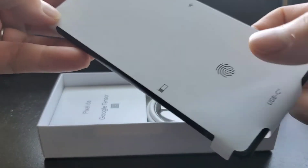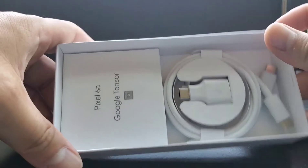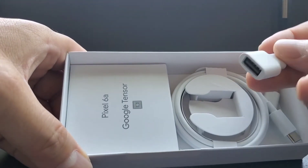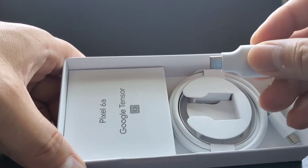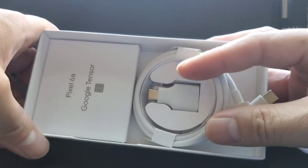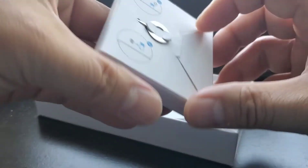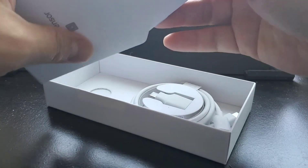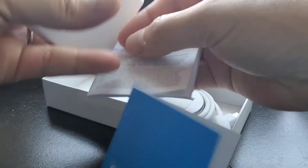There's an on-screen fingerprint sensor. Here is the inside packaging — looks like a regular Type-C cable, and then a Type-C to Type-C cable, a SIM card removal tool, and some pamphlets. That's pretty much it.